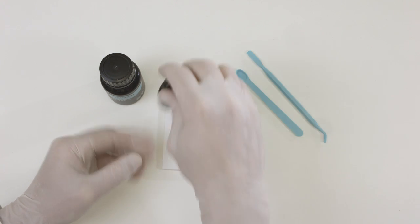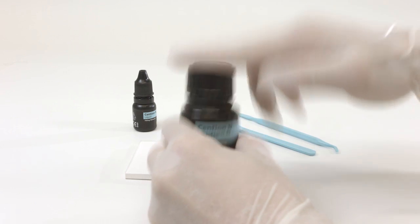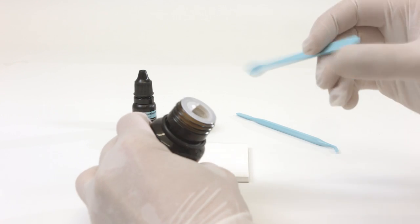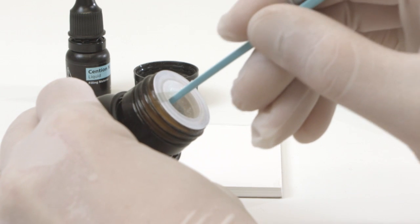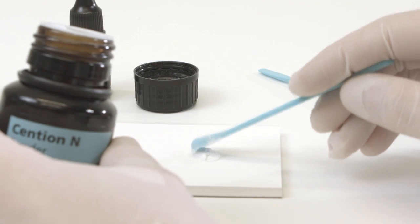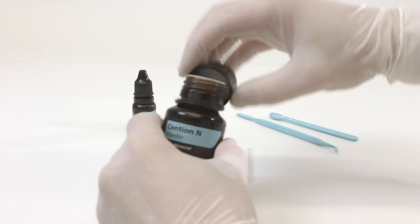After use, close the bottle tightly. Shake the bottle containing the powder before use and then remove the required quantity using the measuring spoon. Wipe off excess powder at the plastic insert of the bottleneck and place the material on a mixing pad or glass plate. The mixing ratio of powder to liquid is one measuring spoon of powder to one drop of liquid. Close the bottle tightly after use.